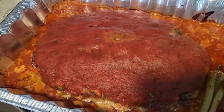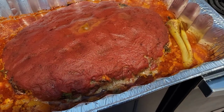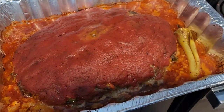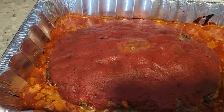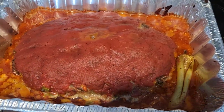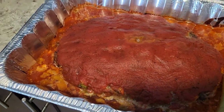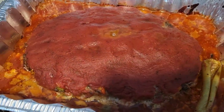Hey everybody, welcome back to Potty at Seven! Today I am back with another cooking video. I am going to be showing you all how to make my famous meatloaf. This is a must-have in any household - my kids love it, everybody loves it, and it is so yummy and easy to make. But before we get into the video, I want you to subscribe to the channel, like this video, and leave some comments down below of other recipes you'd like me to try.